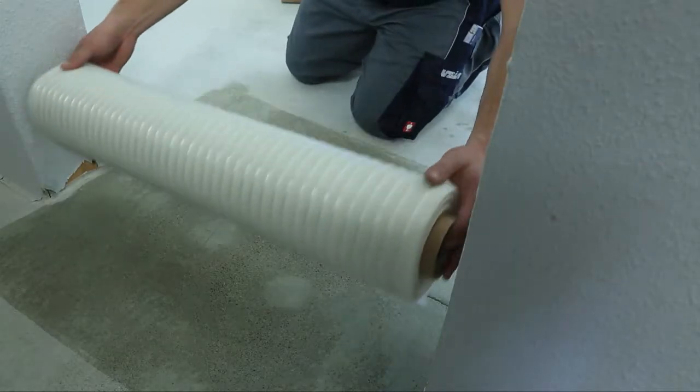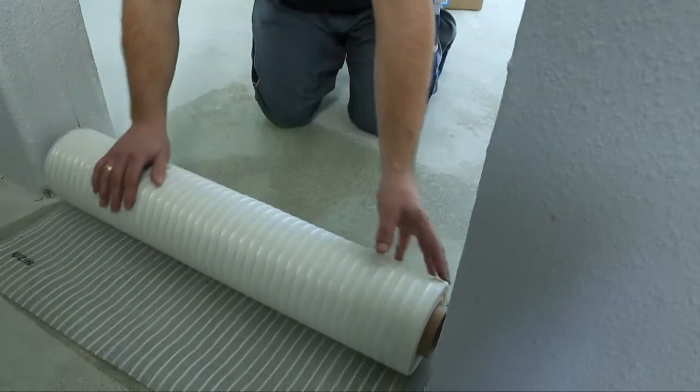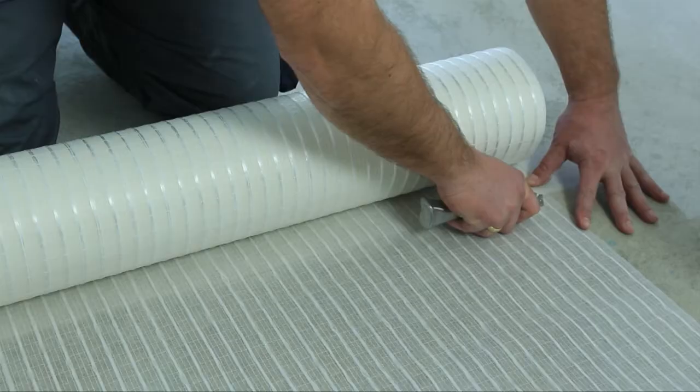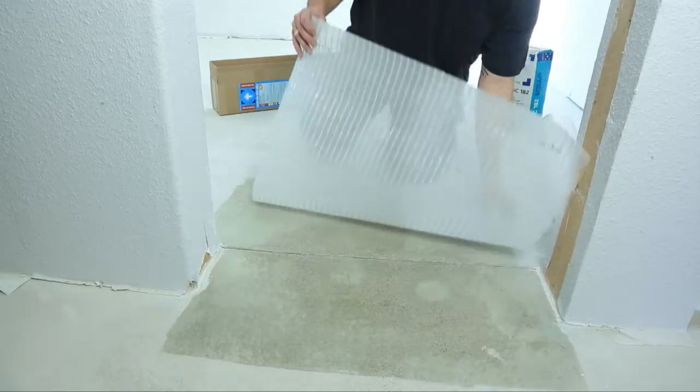Cut USIN RR203 to size and lay aside. Please note that the joints and cracks have to be covered 30 cm on each side. Alternatively, use USIN RR203 pre-cut tile.